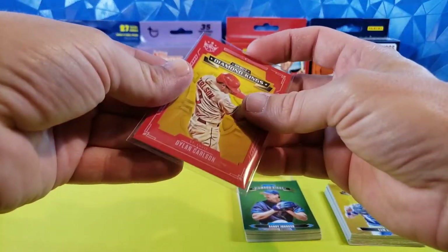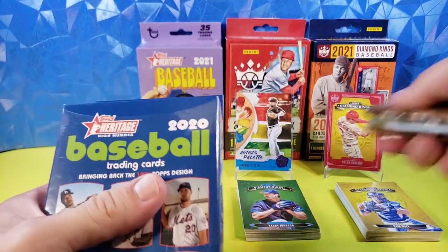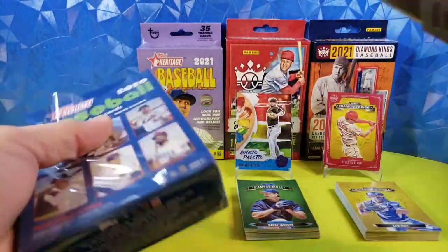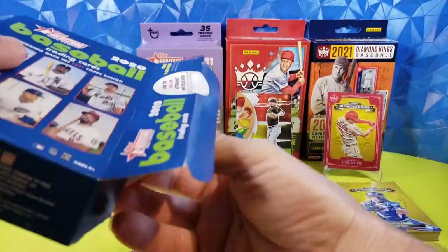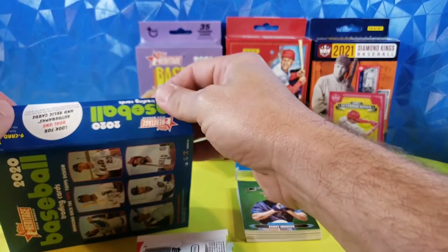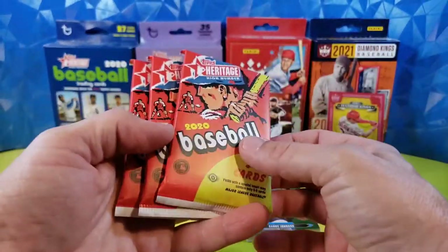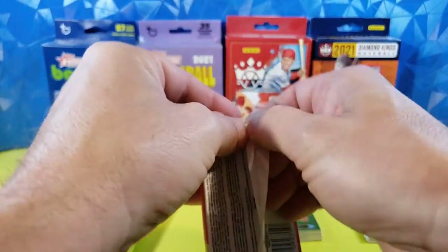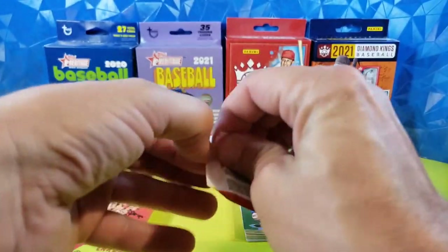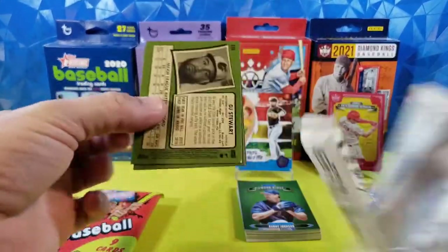Now we will get into our Heritage and see if we can get something banger out of there. We'll start with 2020. I did open some 2020 Heritage before, but not hanger boxes — I opened a couple blasters and some value packs. So this is a little bit different of a setup. I'm not even sure this is technically considered a hanger box, because we have three packs in here. For 2020 we're going to have 27 total cards — three nine-card packs. And in the 2021 hanger we're going to get 35 cards.